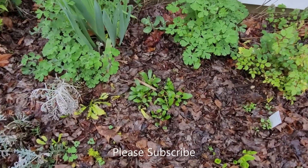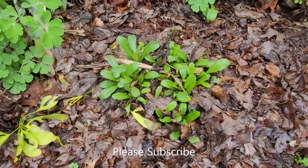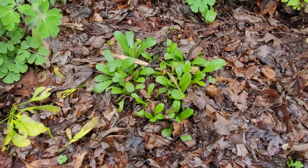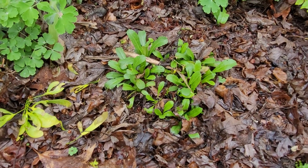Welcome back to Green Bee Explorer. Today I'm going to show you my Shasta Daisy after a long winter's rest. You can see leaves are surrounding it right now. I covered it in leaves once everything was kind of dead from the first frost that came in.